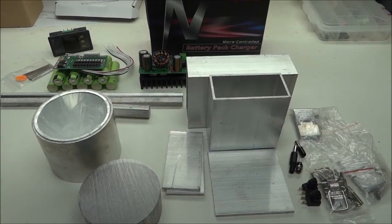Welcome to the Old Lumens channel again. I have another handmade light that I'm going to attempt, and I don't have every single part yet, so I may be jumping the gun a little bit, but I have most everything.